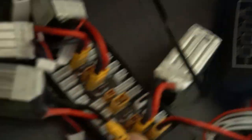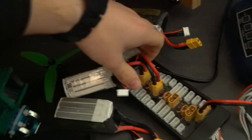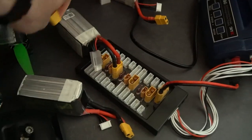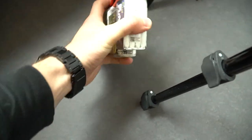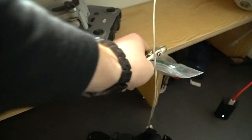Do you have any idea how difficult it is to do things with one hand? Oh, you do? You only have one hand? I'm sorry, I didn't know that. After that, pack everything nicely inside your backpack and you're ready to go. Don't forget the tools.